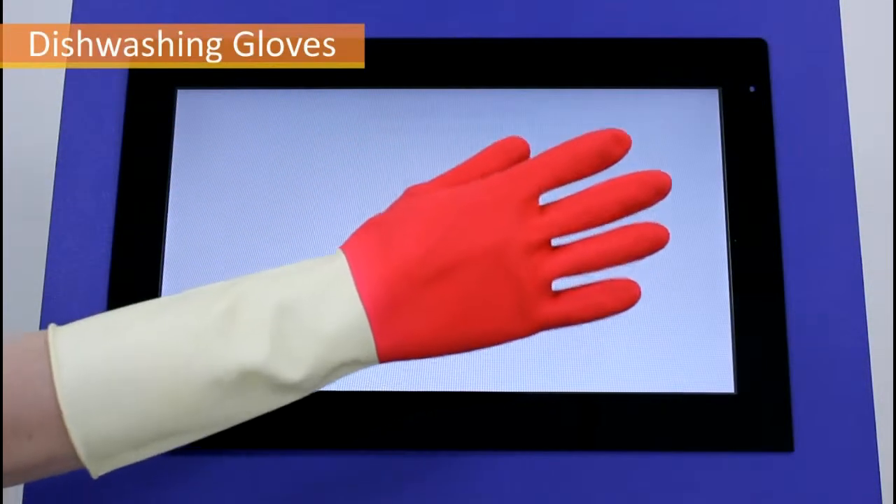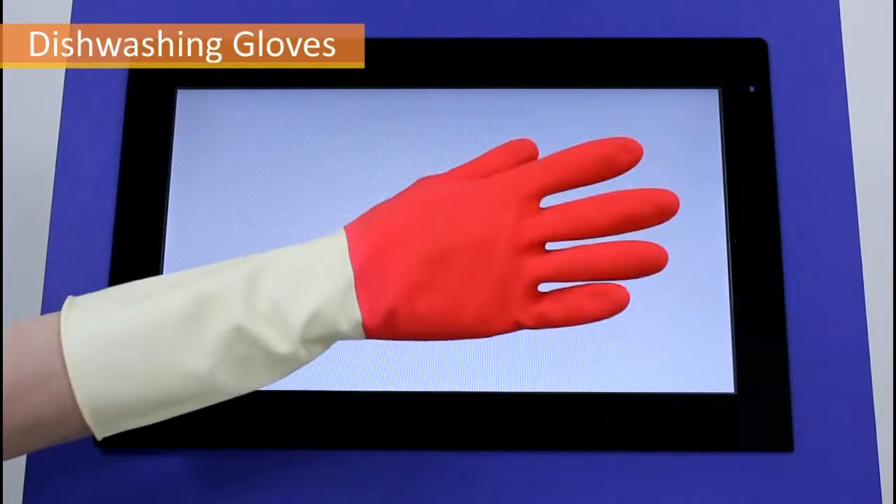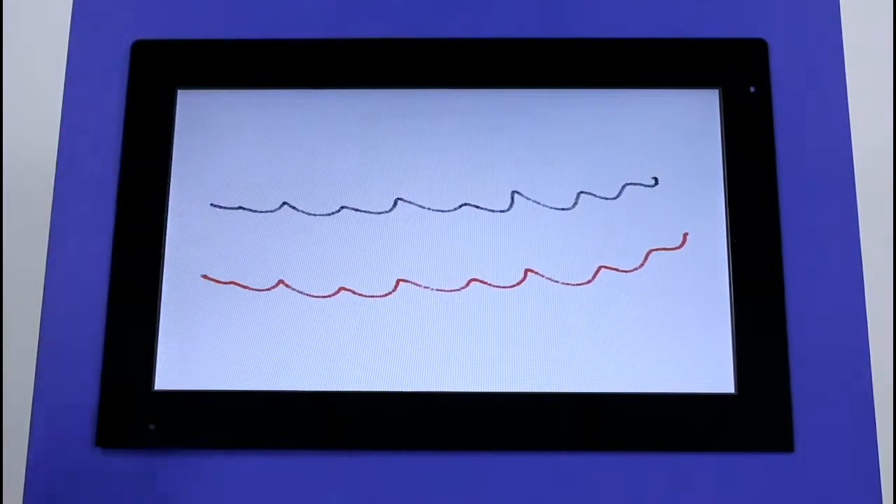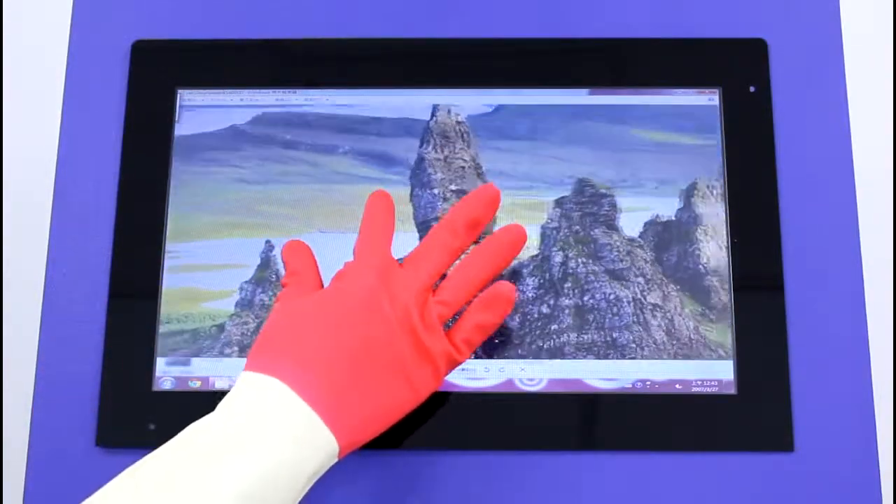Next, we test dishwashing gloves, frequently used in the home or by cleaning personnel. It is clear that wearing dishwashing gloves does not affect operation of the PCI touch panel.